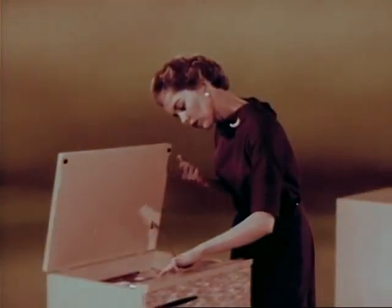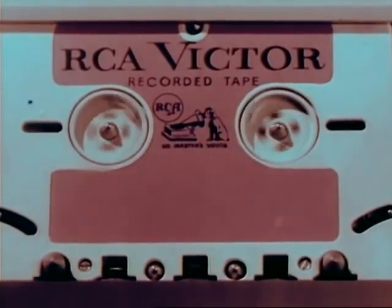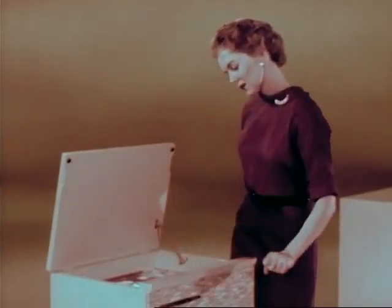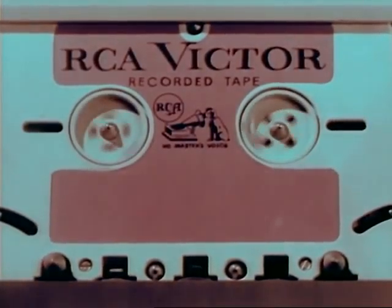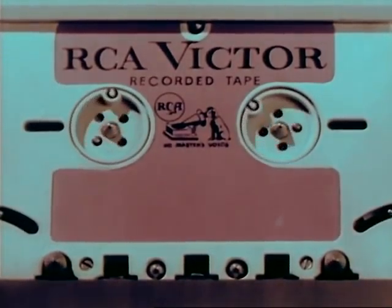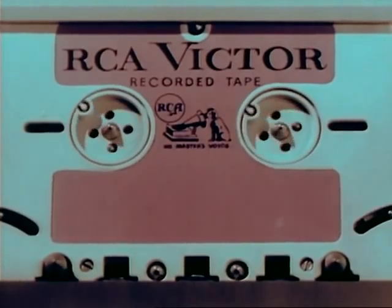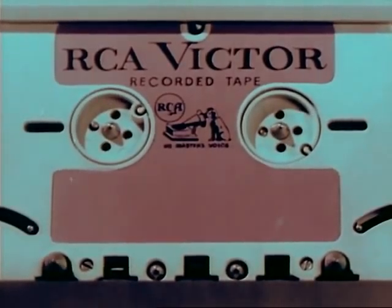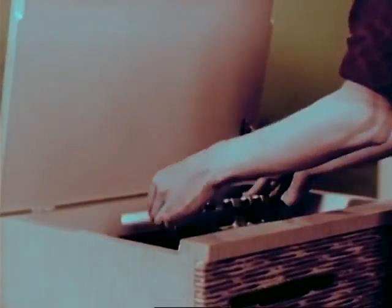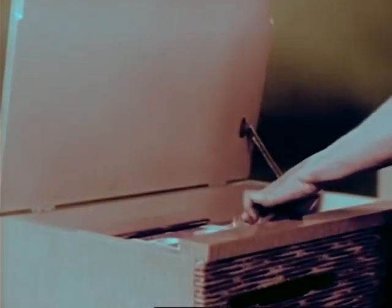All models feature a fast forward action as well as a fast reverse for editing and selection. All models also feature an automatic shutoff that turns off the machine when the tape has finished playing. The tape is now completely rewound and ready for playing — no need for rewinding; the new tape cartridge is at all times ready for play.